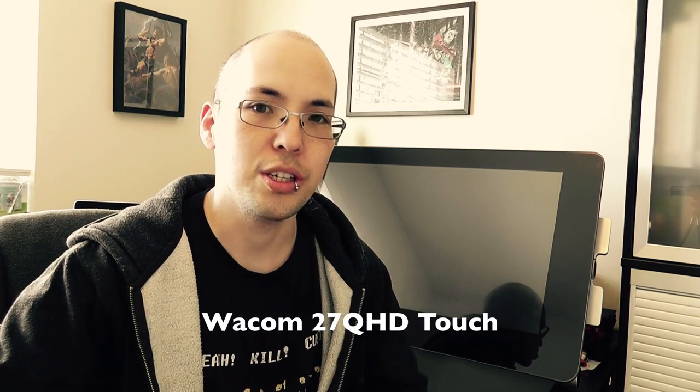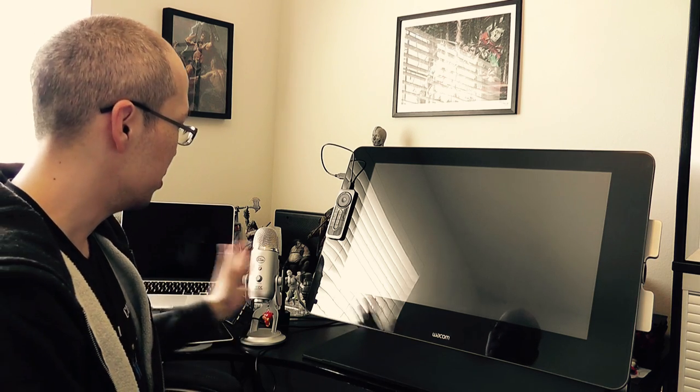Hey everyone, this is Darken and I'm going to be reviewing the Wacom 27QHD Touch. I actually just have it connected to a MacBook Pro from 2014 — this is the only machine I can hook it up to because I don't have a desktop, so I'm going to be running it with the laptop.